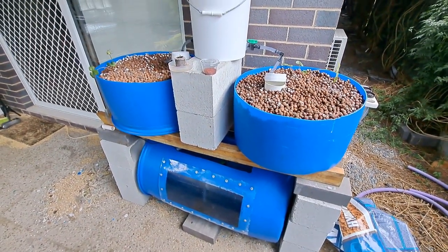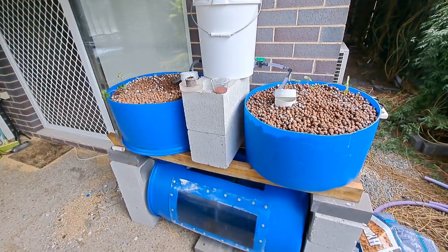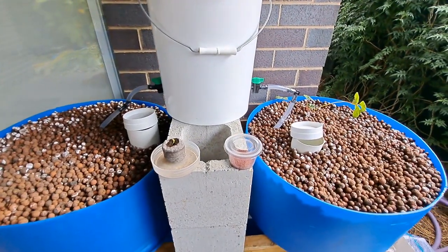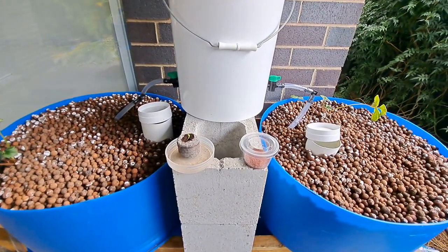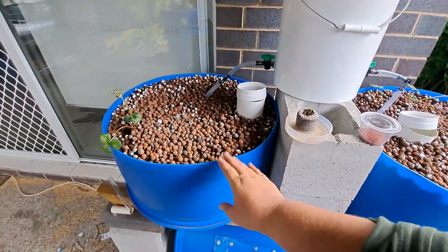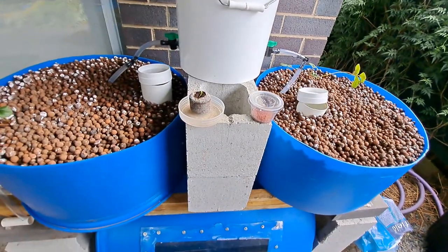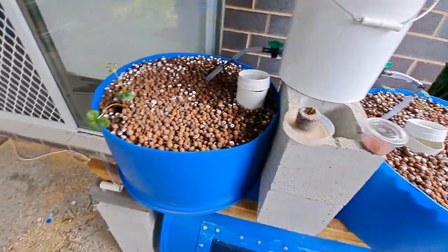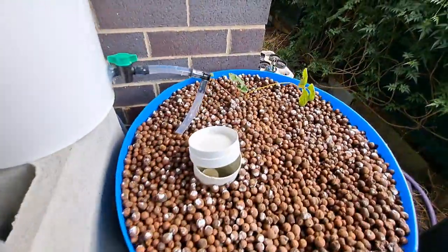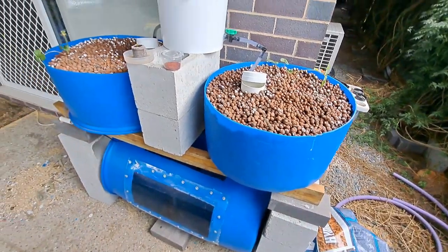I'm not going to get the same growth in these two beds as I will with my bigger system, but I'll still be able to get a fair bit. I just want to show people the difference between the beds — how they run, and what you can and can't grow — because what you can grow in the flood and drain bed is a bit different to the constant flow. We've put in a strawberry plant from the same place at the same time in both beds, so we'll see how it all goes.